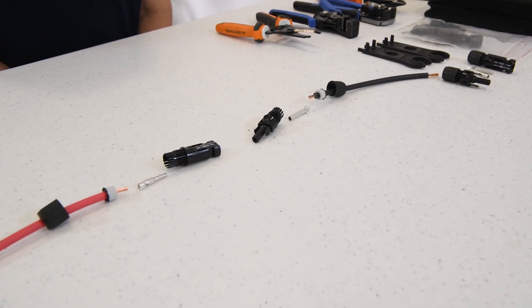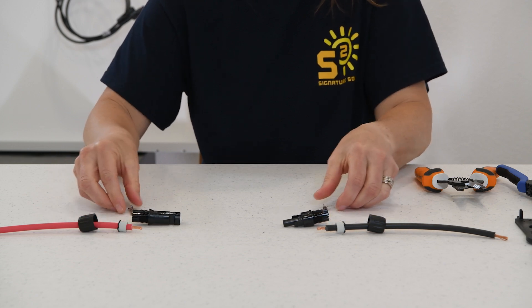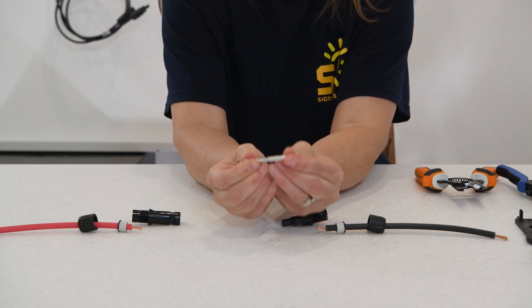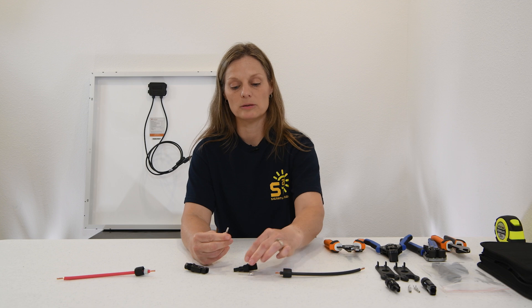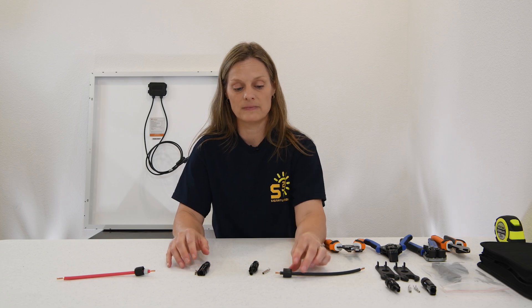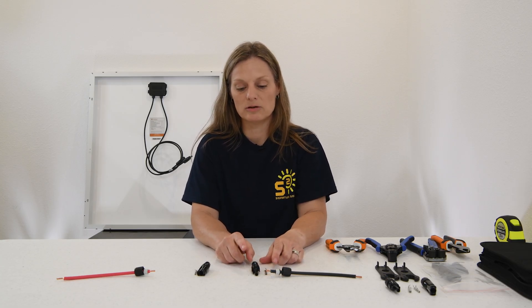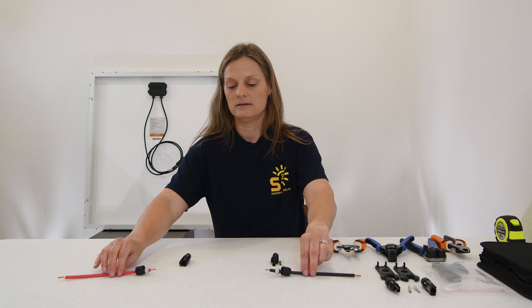The first thing to understand, and probably the most important, is the anatomy of your MC4 connectors. We have the male connector end and the female connector end. Within these we have the female terminal end and the male terminal end. These will be making your electrical connection inside your connector ends. The female terminal end pairs with your male connector end, and your male terminal end pairs with your female connector end. If you get this part right, the rest is easy. You have your compression sleeve and then your connector cap.